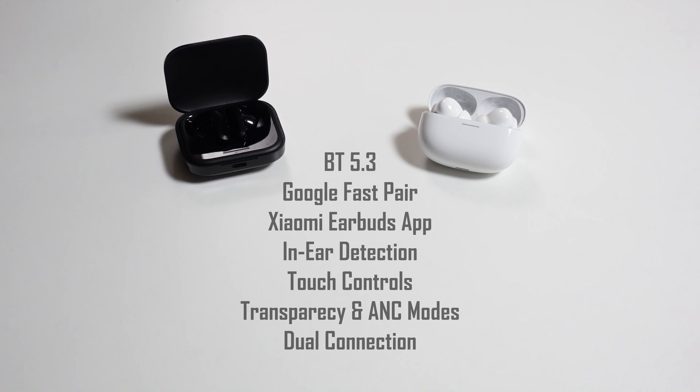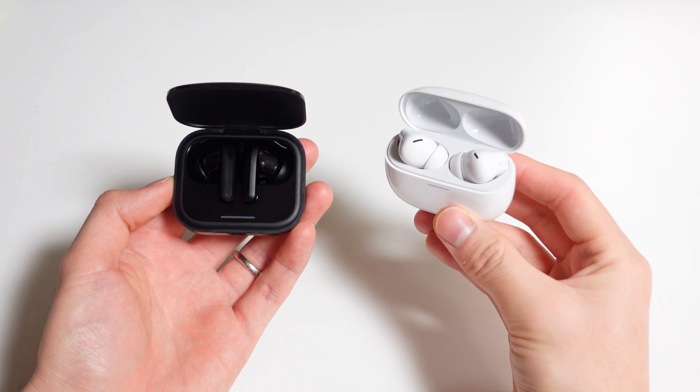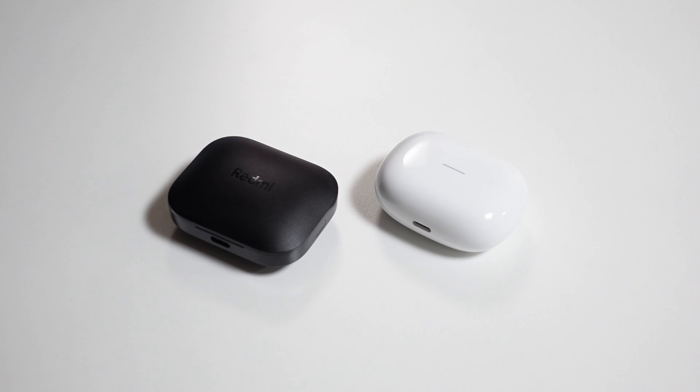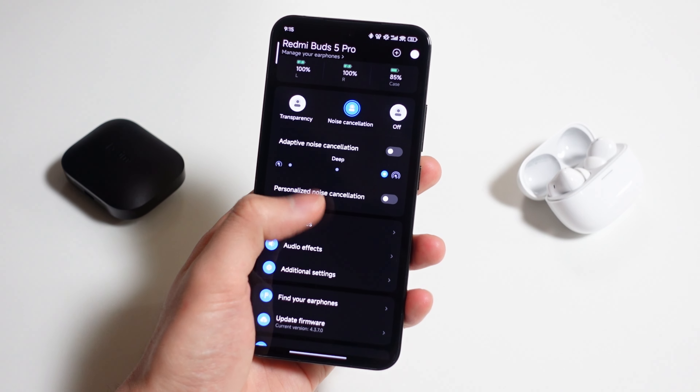These earbuds have a pretty similar set of features and connectivity. Both support Bluetooth 5.3 and Google Fast Pair for very easy pairing, both are compatible with the Xiaomi earbuds app, in-ear detection, custom touch controls, multiple transparency and ANC modes, and dual connection support. A lot of these features are often only offered on earbuds that are at least $100 in most places, but Xiaomi is offering all of these well under the $100 price tag. They don't execute all these features perfectly, but they're good enough, and the only issues really come down to software, which are fixable through updates.